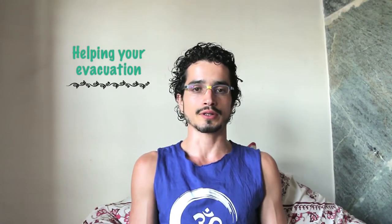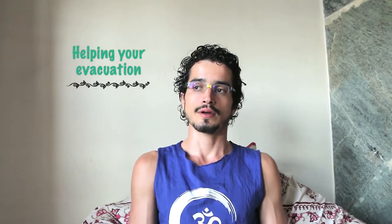Namaste. Now we are going to start to talk about simple manners to improve your elimination of stools in daily living in the West. In Ayurveda, as we spoke in the previous video, if we do the proper elimination of our metabolic wastes, it's a very important step towards our health. Since here we are making some videos to improve our self-health management in an Ayurvedic sense, we are going to try to give information that is accessible for people everywhere in the West.